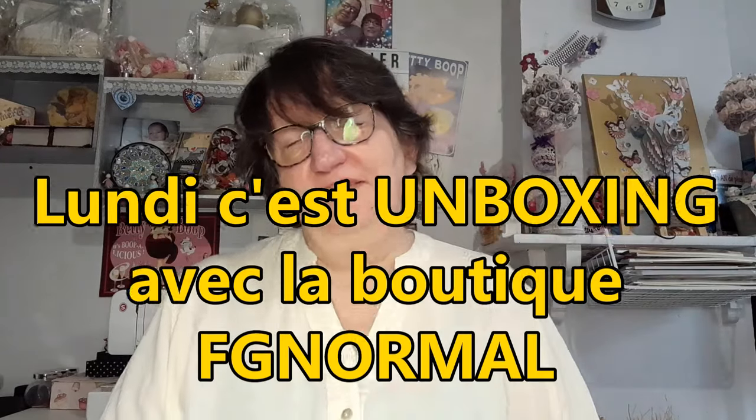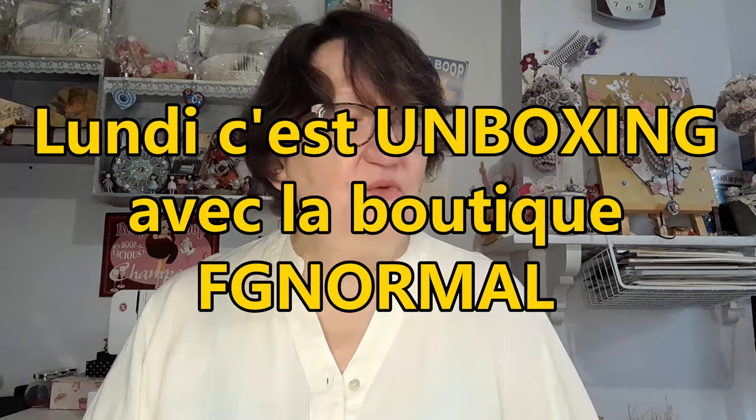Bonjour tout le monde ! On se retrouve aujourd'hui pour une nouvelle vidéo. Aujourd'hui c'est lundi, donc c'est unboxing — le lundi c'est unboxing avec la boutique FG Normale. J'ai reçu mon petit colis de partenariat avec la boutique FG Normale. C'est Chouchou qui a choisi, comme beaucoup de fois quand c'est du diamond painting. Il n'a pas pris de DP, de toile de DP, il a choisi plusieurs DIY à diamanté.